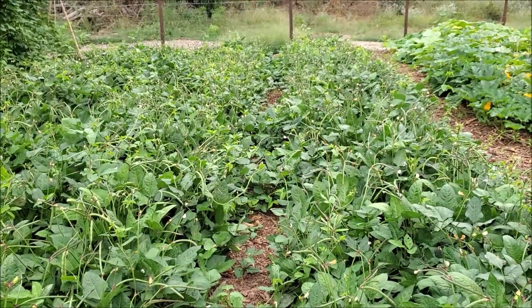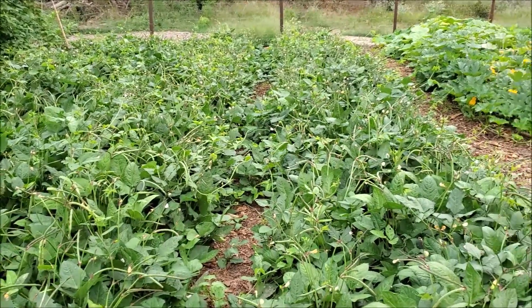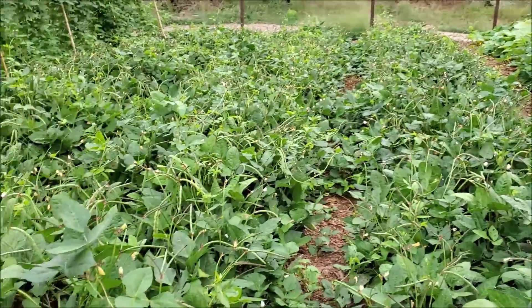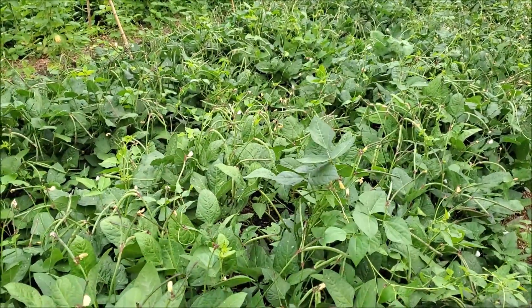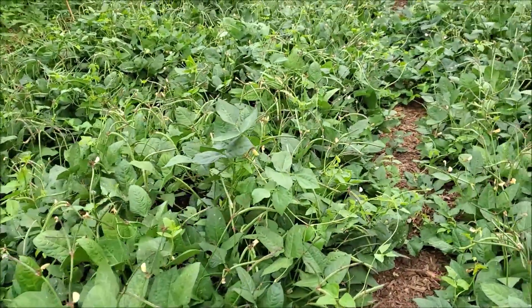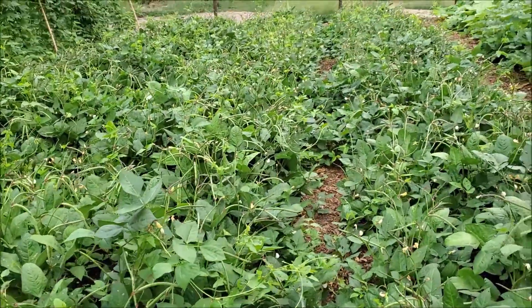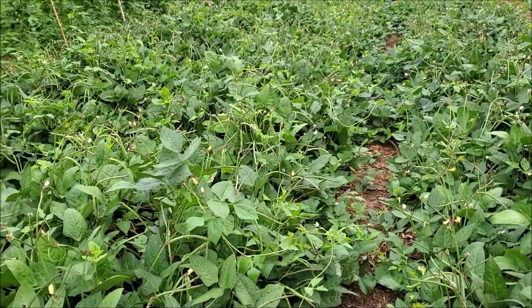I just wanted to give you an update so you know that from the time you plant the seeds to the time they're ready to start harvesting, it's not that long — because you have 45 days' worth of growth from the time the seeds were put in right here, and they're basically just about ready to harvest.